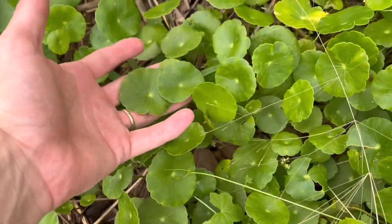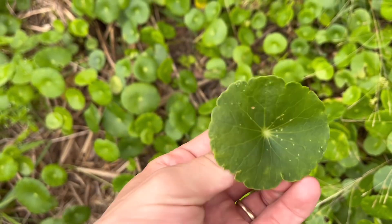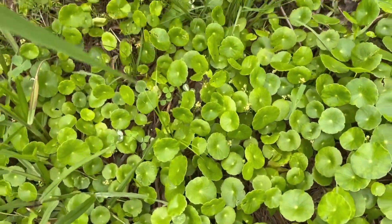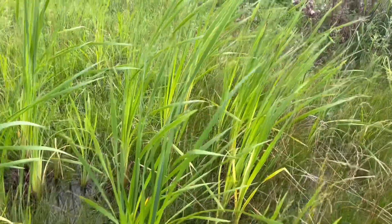The next thing I want to talk about is dollar weed, also known as pennywort. This is actually edible — the tops can be used in a salad. It does have that salad flavor to it, so it's not going to be like a fruit or vegetable. It's just going to taste kind of like lettuce or clover.